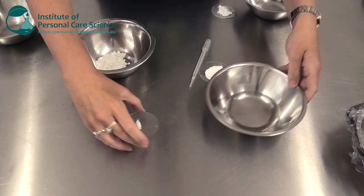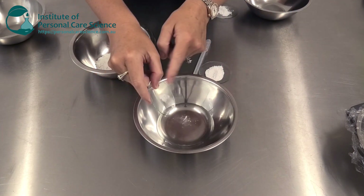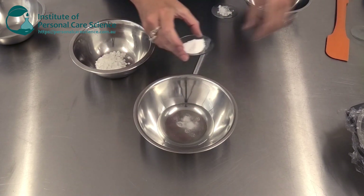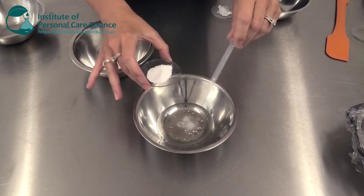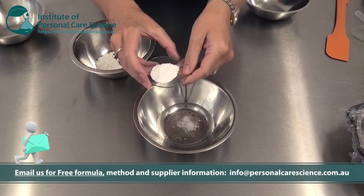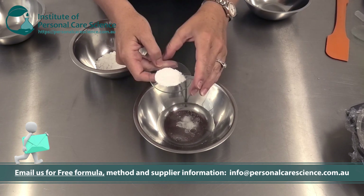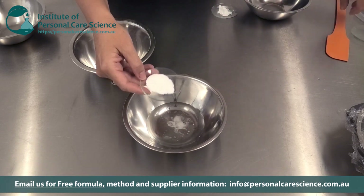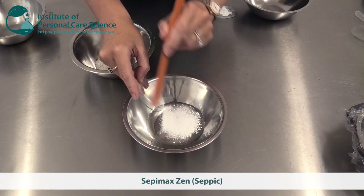First of all we need to prepare our water phase. I'm adding some chelating agent and also some preservative at this stage. Now it's not going to go in totally yet, but this is an important step because I'm then going to add the polymer. The polymer we need to use needs to be very electrolyte resistant — not just electrolyte tolerant, but electrolyte resistant — so I'm using SepiMax Zen.